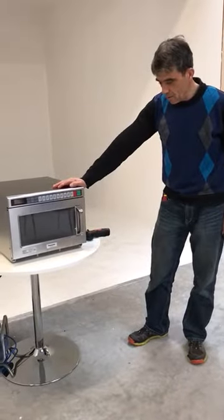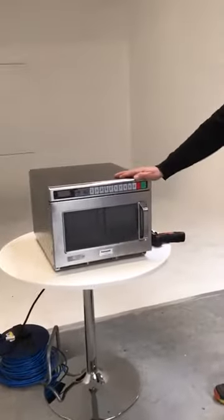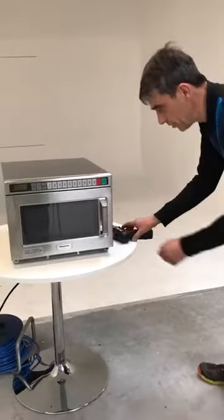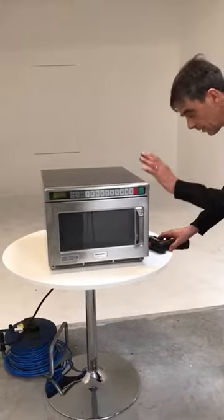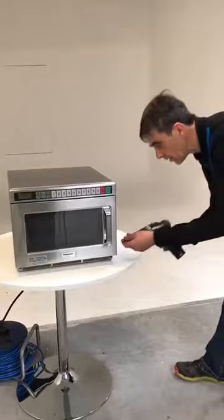We have a Panasonic 1800 watt microwave here, one of the popular sellers. I'm just going to run through how to open it up and how to identify the most common basic parts in it.